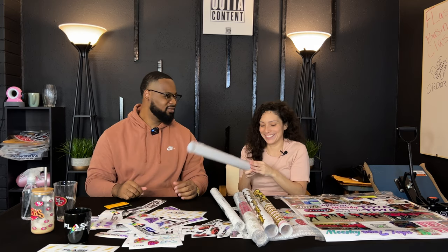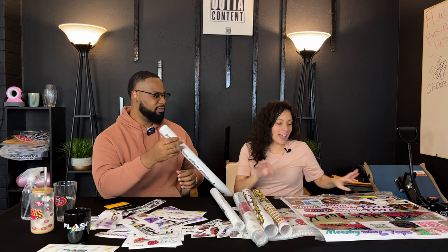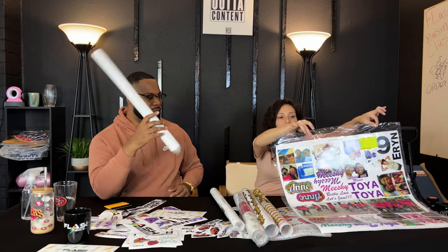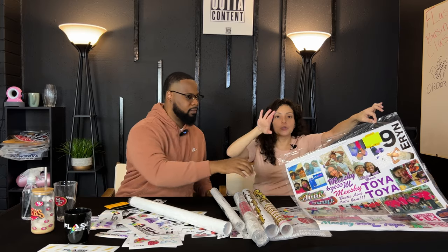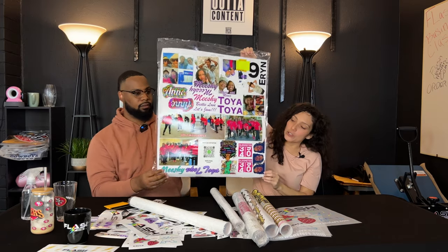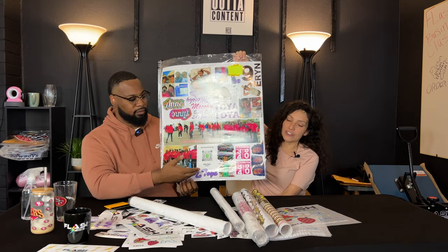We've shown you how to apply and we've shown you how to remove. Today we are showing you how to receive your order out of the package and how to unroll it. This is how the order is going to come, filled up like this. The film on the end is used to wrap towards the end. This is a 22 by 24 sheet.